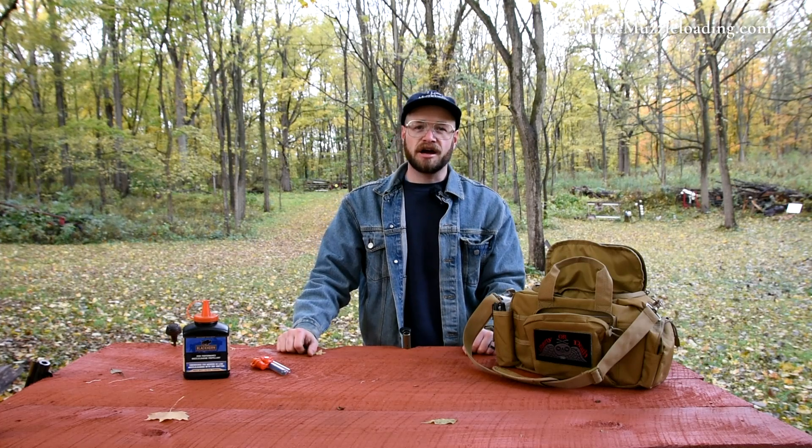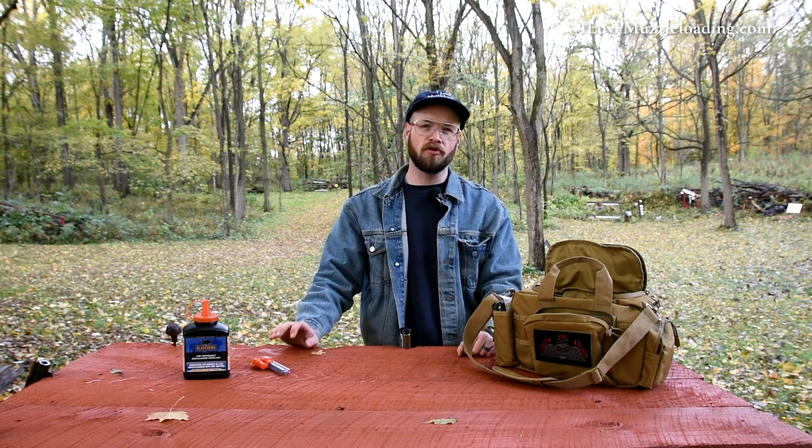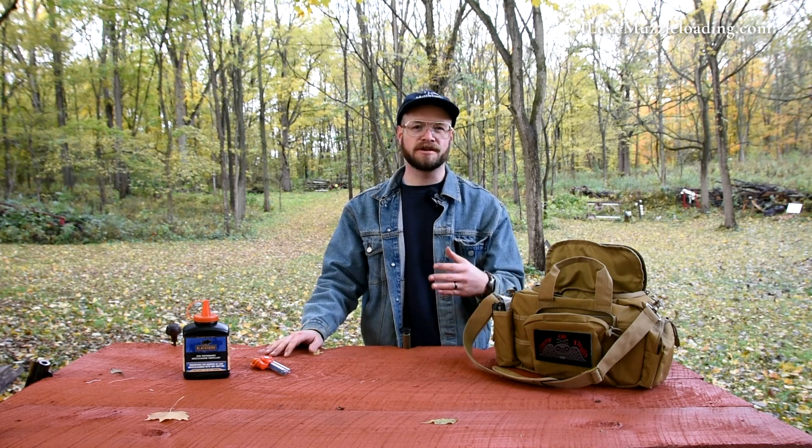Hi, I'm Ethan. I love muzzleloading, and each hunting season I get asked — and we see all the forums fire up with — how long can I leave my muzzleloader loaded? Is it okay to leave my muzzleloader loaded overnight after a day of hunting? Today on I Love Muzzleloading, we're going to see if we can answer some of those questions.